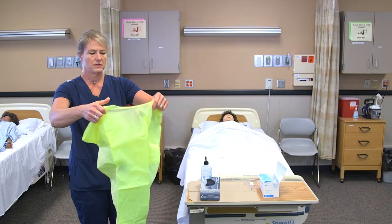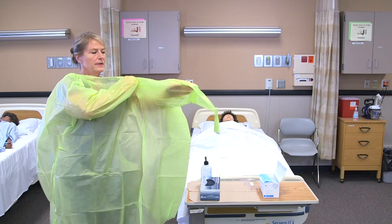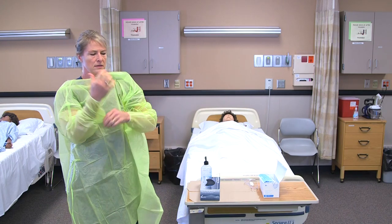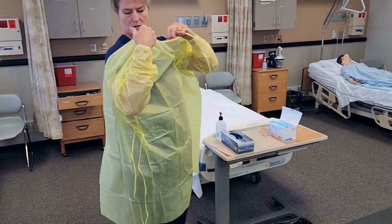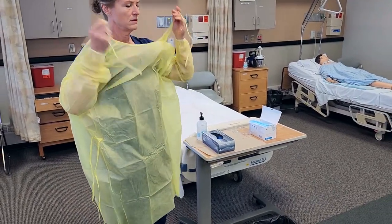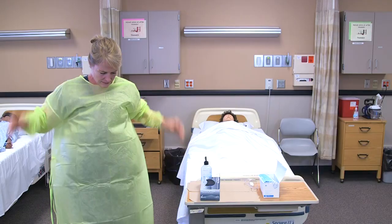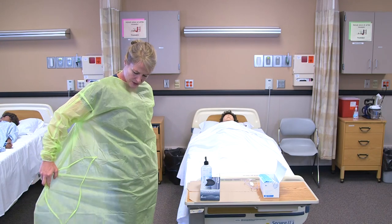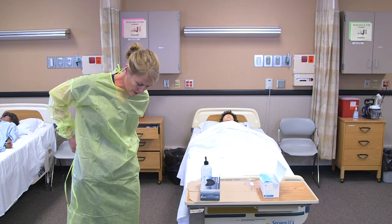I'll start with the gown, open that up, and tie the gown behind my neck. Make sure there's no overlap in the back of my uniform so that the gown covers everything.